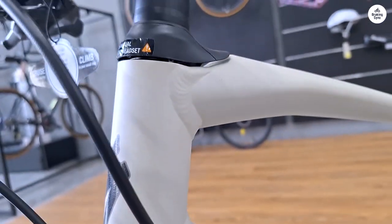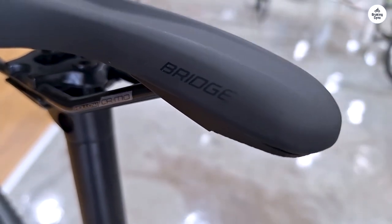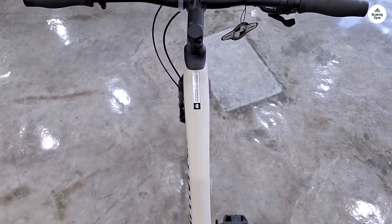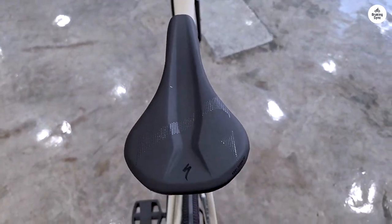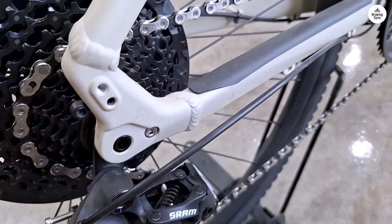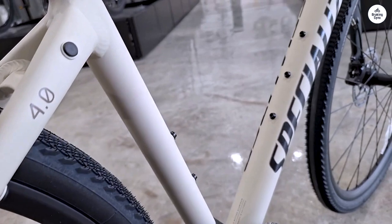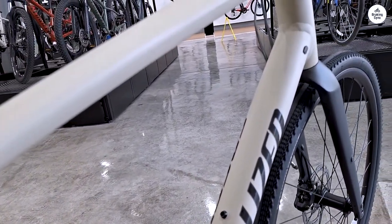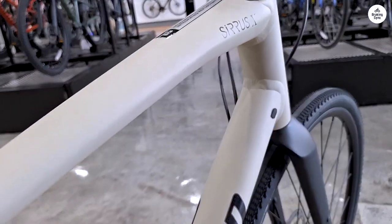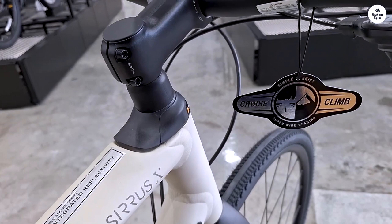One of the standout components on this bike is the SRAM NX drivetrain. It's a 1x11 setup, which means there's only one chainring in the front and 11 gears in the back. This makes shifting simpler because you don't have to worry about a front derailleur. I found the shifting to be smooth and precise. The wide gear range — 11 to 42 teeth — gave me plenty of options for different terrains. Whether I was climbing a hill or cruising on flat roads, I could always find the right gear without too much trouble.